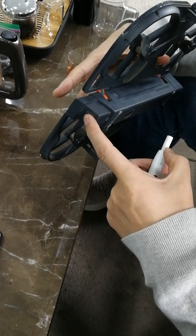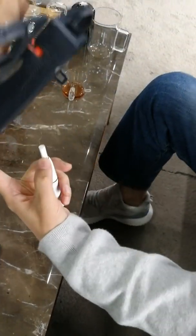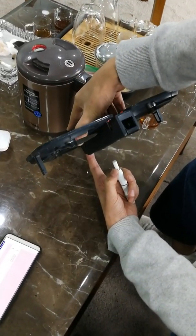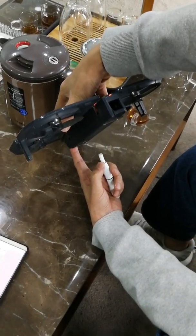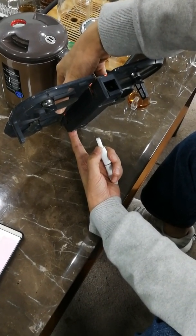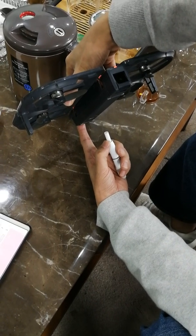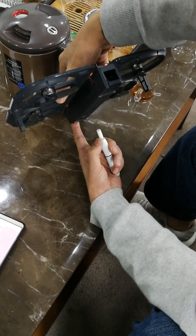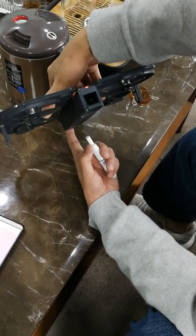Turn off. Keep pushing the button — don't release the finger, keep pushing. You see the indicator line on the right. See the right line.